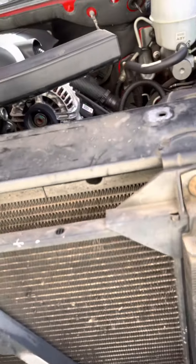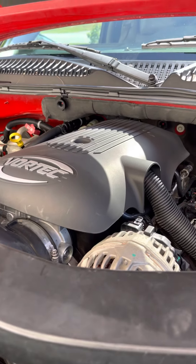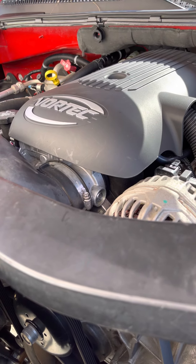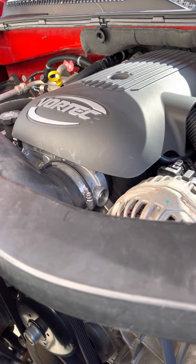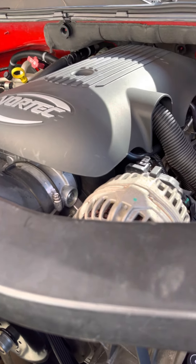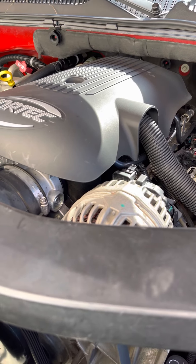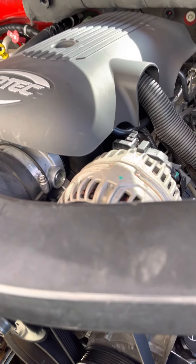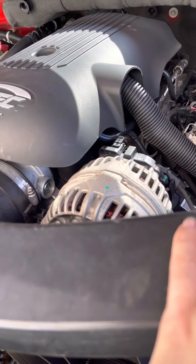I've been weighing my options on whether I should pull this engine out and do a fresh rebuild on it. I want to put a cam in it and put heads on it. I only want to put heads on it because these have the problem with some of the exhaust manifold bolts broken off inside them, and I don't want to have to deal with drilling them out — it's more trouble than I want to deal with.